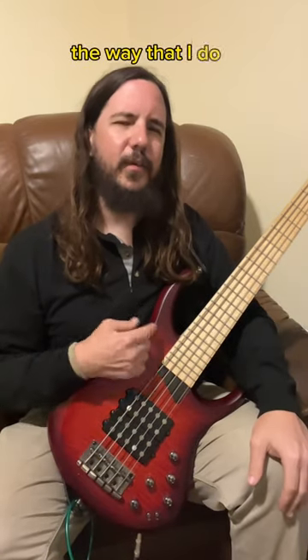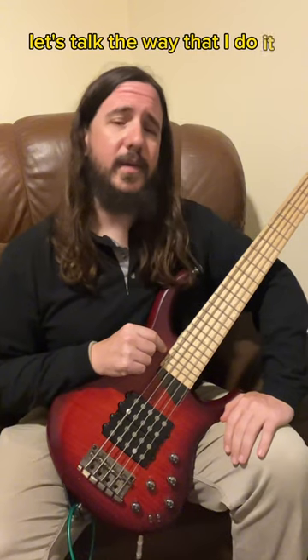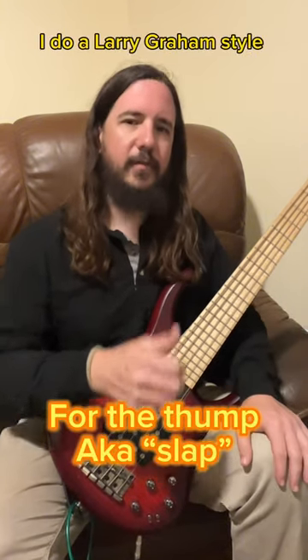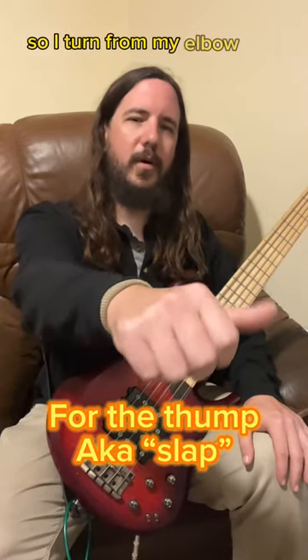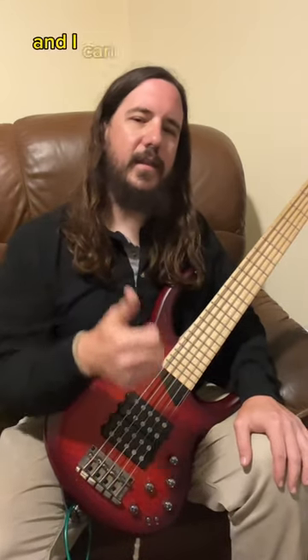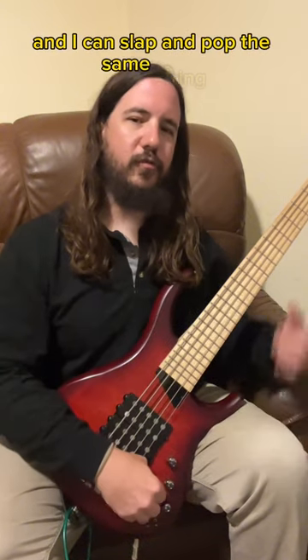The way that I do it never really sounded right to me though. The way that I do it is different — I don't do a traditional double thumb. I do a Larry Graham style of slap. So I turn from my elbow as if I'm opening a door, you turn the doorknob, and I can slap and pop the same string.